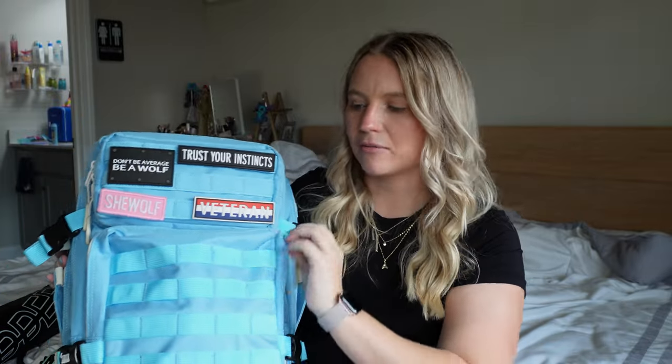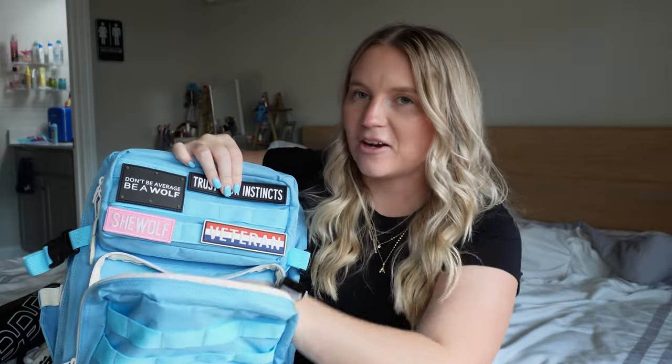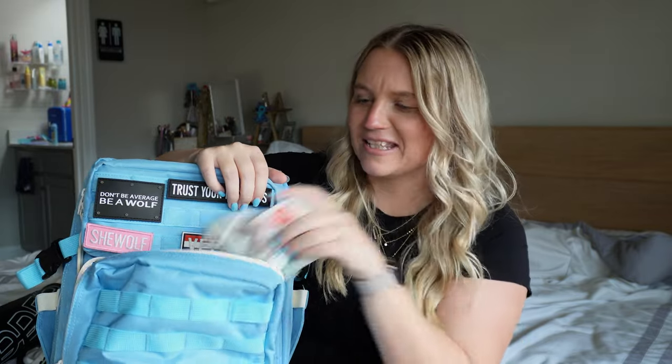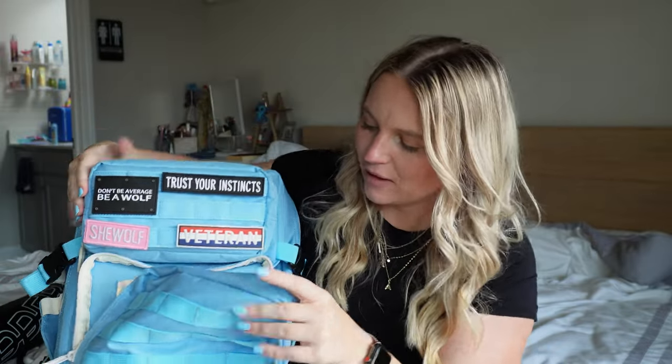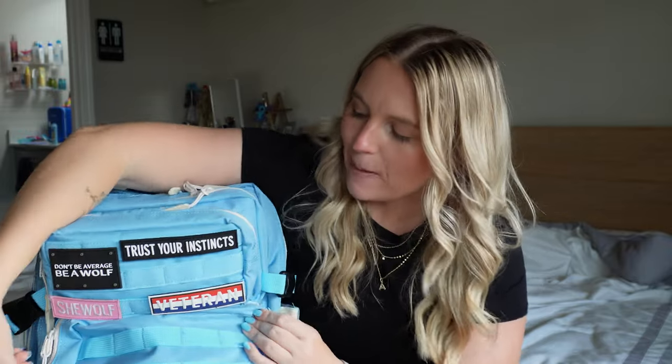First I'll go over what I keep in the bottom square pouch. I honestly don't have much in here — just my Beats headphones, the bigger over-ear ones, and then band-aids and tissues just in case. I like to be a prepared queen and always think of myself as the mom of the group, ready for whatever may happen.